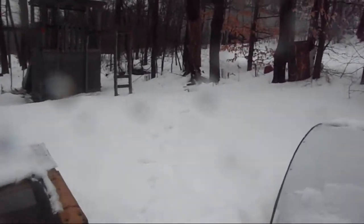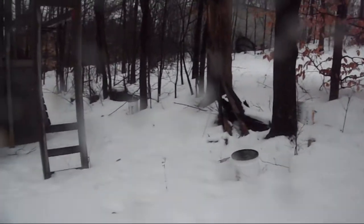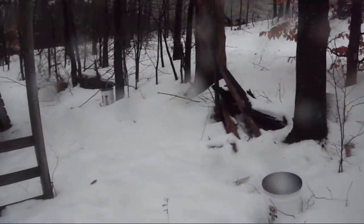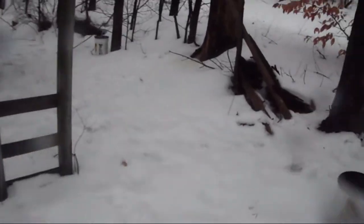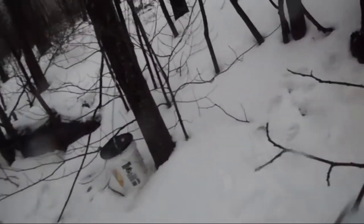We got something moving around out back here. We're going to have to see. I don't know if you guys can see it, but we got some yellow snow back here. So apparently there's something moving around. Let's see if we can see any tracks. There's a lot of yellow snow here, but we're not seeing any tracks over here.